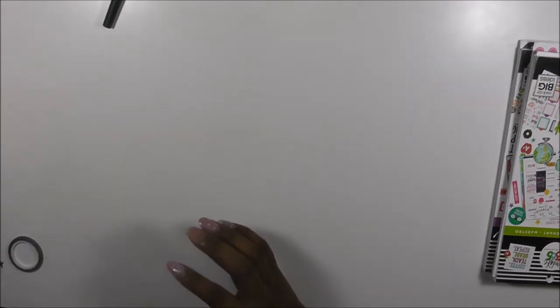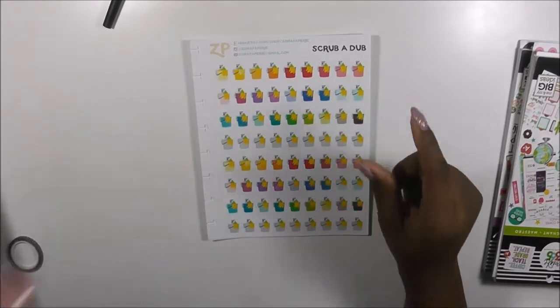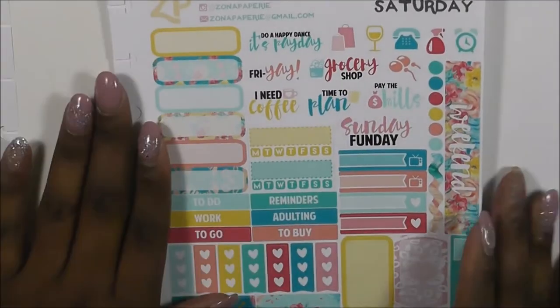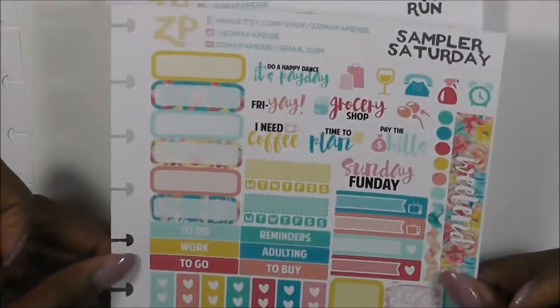The next thing I picked up online - I ordered some stuff from Zona Papery, also known as The Planner Junkie. I ordered the Scrub-a-Dub sheets, and I also ordered this beautiful Saturday Sampler that you're going to see featured in my Mini Edition Happy Planner already.